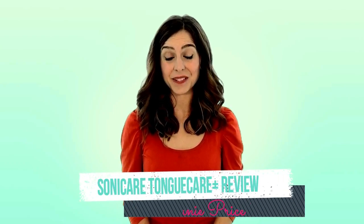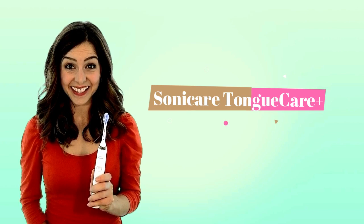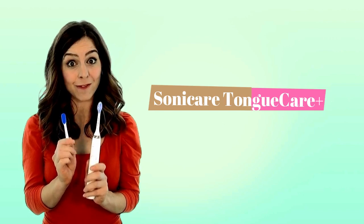An easy way to add tongue cleaning to your daily oral health routine is to use a tongue cleaner attachment for your toothbrush. If you already own a Philips Sonicare electric toothbrush like this, then you can buy the little attachment kit that fits onto the handle to give your tongue an amazing clean with very little effort.